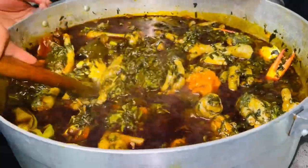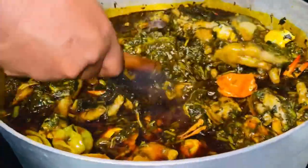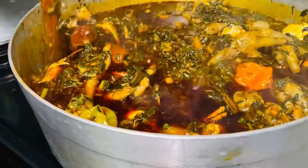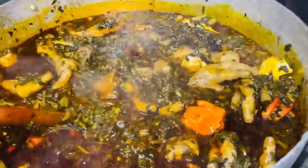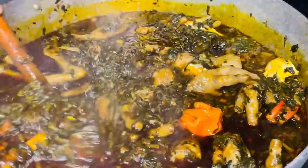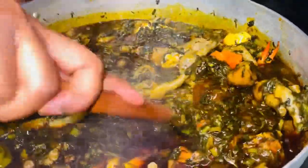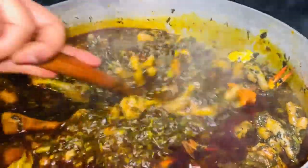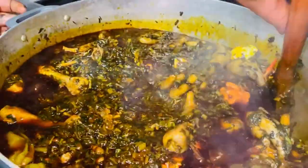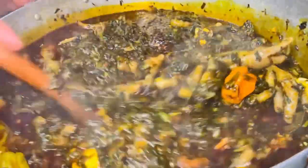I'm stirring it again and tasting to make sure it's all good. I used to struggle with this — I would start with a lot of water and keep cooking but the water wouldn't dry. What I noticed is if you limit the amount of water from the beginning, you don't struggle with that anymore. Give it a try!